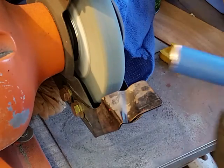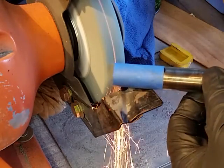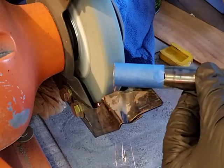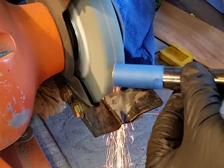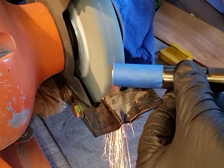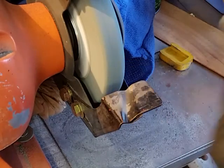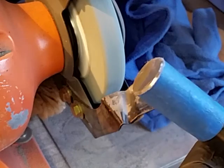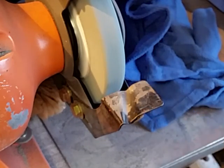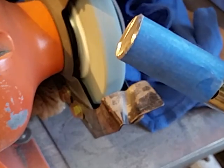I'm just cleaning up these burrs, making sure everything is looking nice. Just slightly touching it here, trying to get a nice finished edge on it. As long as it's flat with a little 45-degree angle, that's all it really needs to be ready to go.